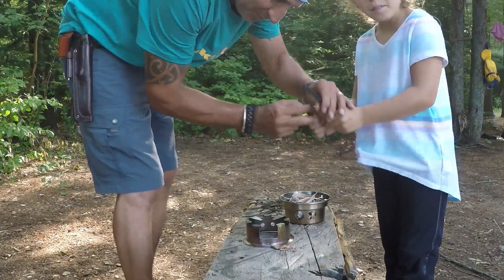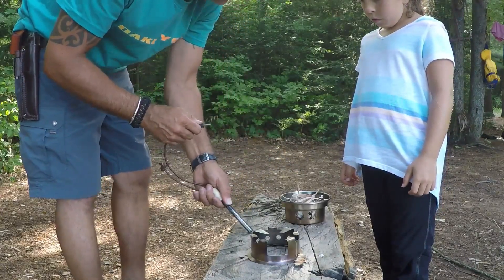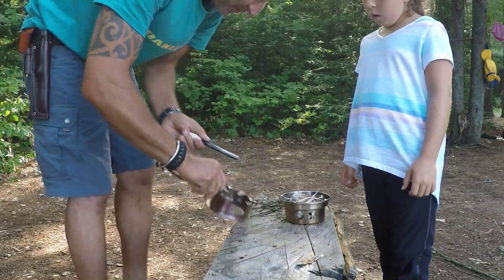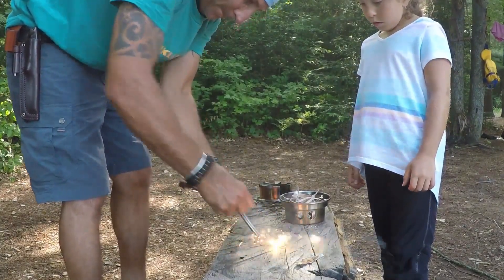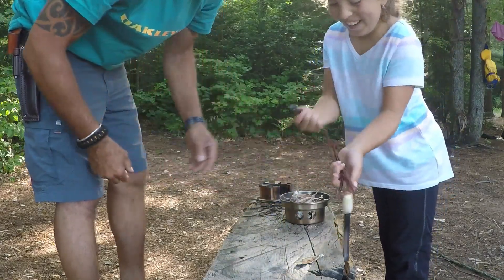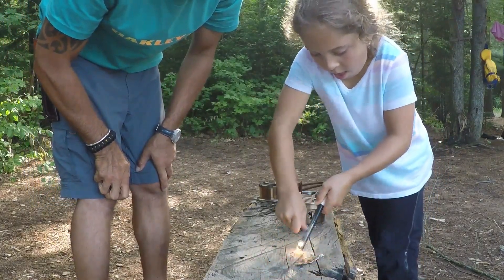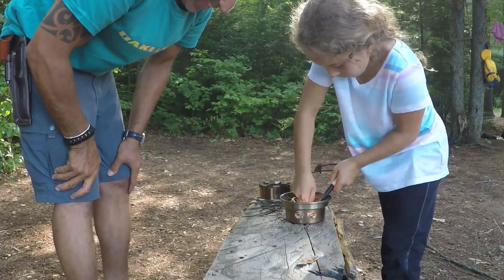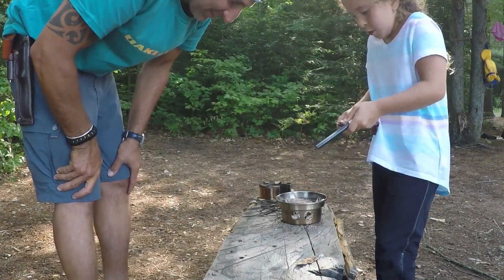What you want to do — instead of just going like this, you want to try right here. You're just dragging it really hard. That's what you want to do, so set it in there.